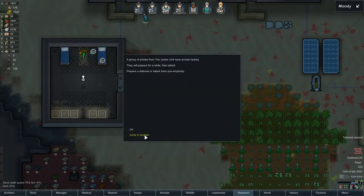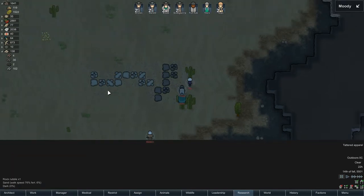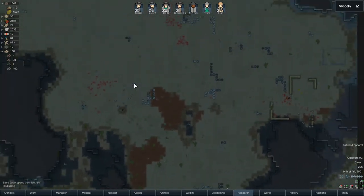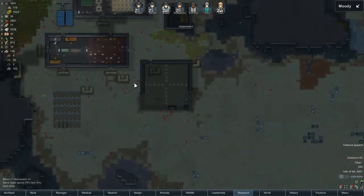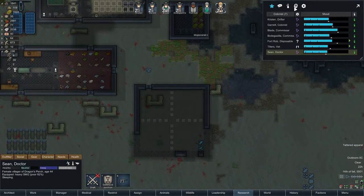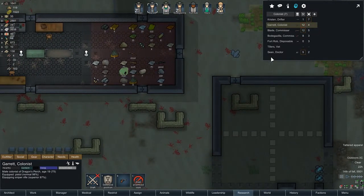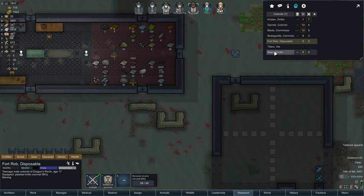And we have a raid to start the excitement. Silver club, bastion knife. The only problem here is all those shields. Since I play modded, I actually use my mods. So Blade and Garrett, I'd like you to grab the sniper rifle. Kristen, Fort Robb, you know what you gotta do. Sean can come up here for now.